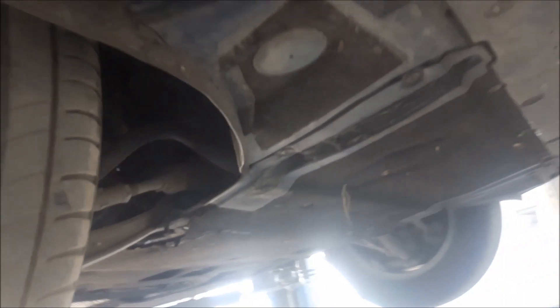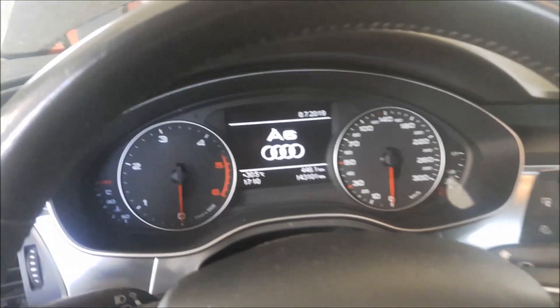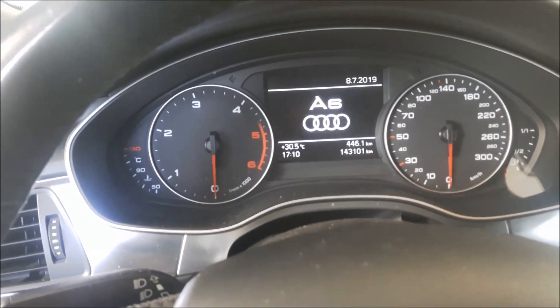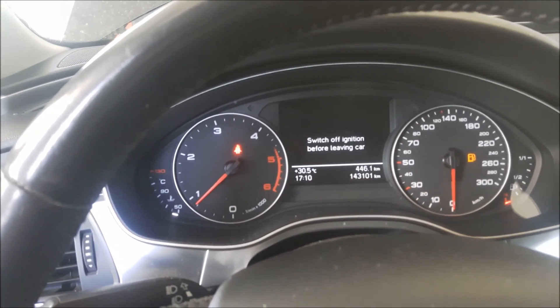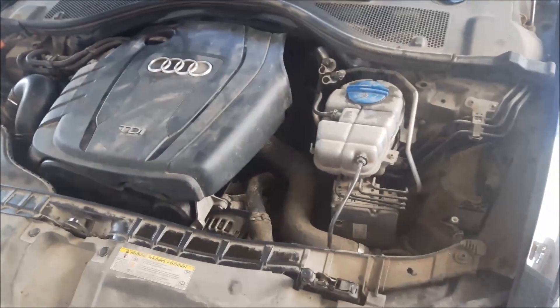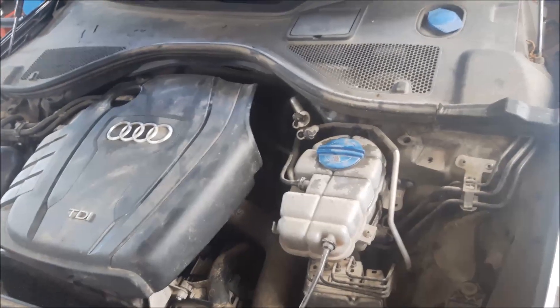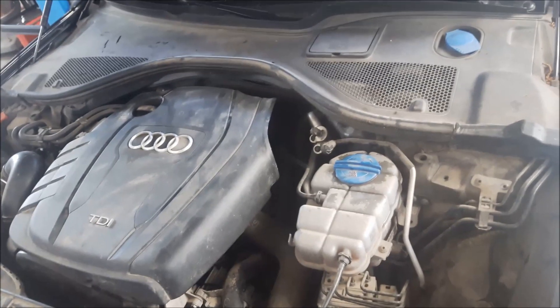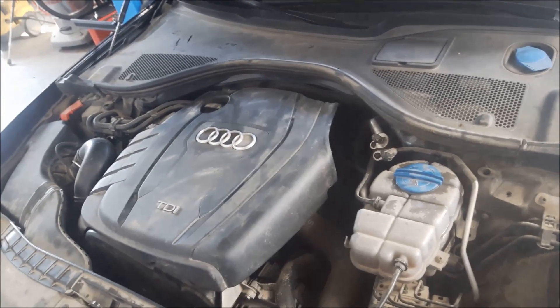Now lower the vehicle, start the engine, and let it run until it reaches normal working temperature. This is the first timing belt change for this vehicle — you can see the mileage. I am going to wait for the engine to warm up, and when it reaches normal working temperature, if needed I will refill with a little more coolant. That means I am finished. If you would like to see more videos, please subscribe to my channel, hit the notification bell, and thank you for watching.